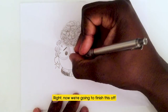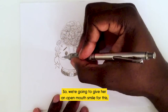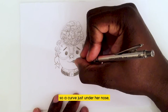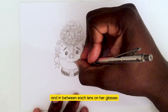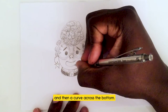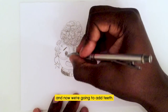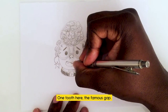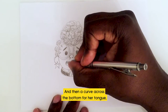Now we're going to finish this off by adding her smile. I'm going to give her an open-mouth smile: a curve just under her nose, between each lens on her glasses, then a curve on the outside, and then the curve across the bottom. Curve on the outside there, and now we're going to add her teeth — one tooth, her famous gap — and then a curve across the bottom for her tongue.